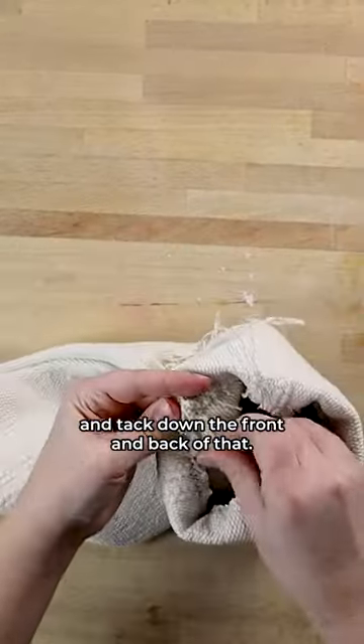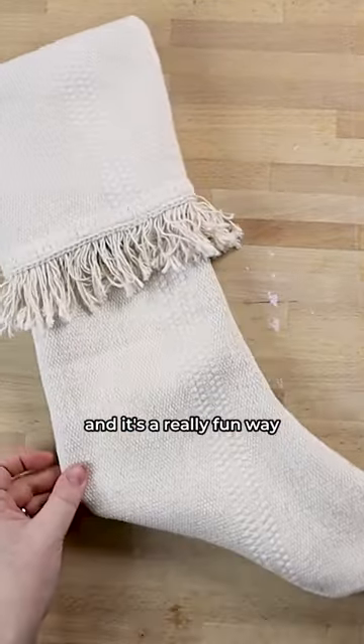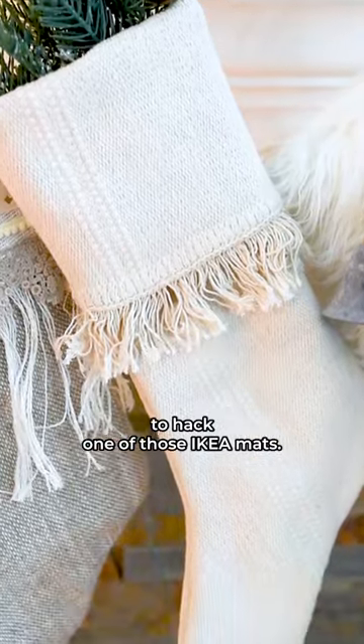Take a needle and thread and tack down the front and back of that. I think it turned out so cute, and it's a really fun way to hack one of those IKEA mats.